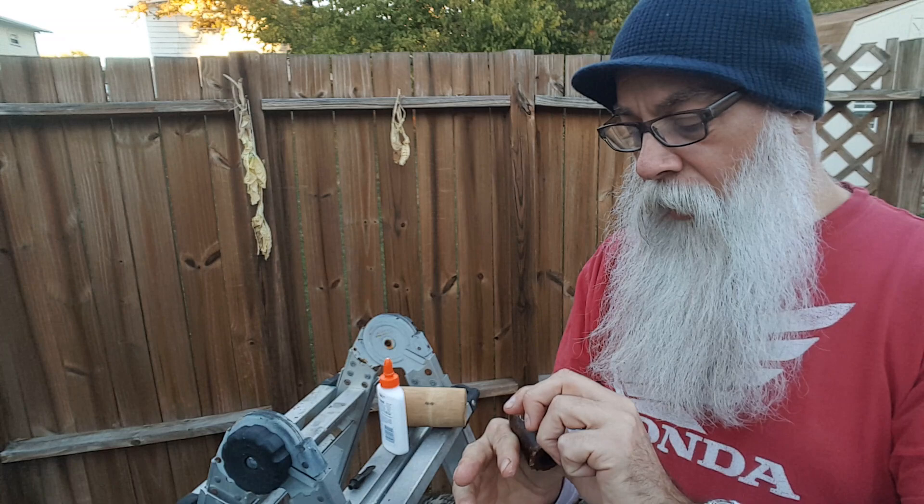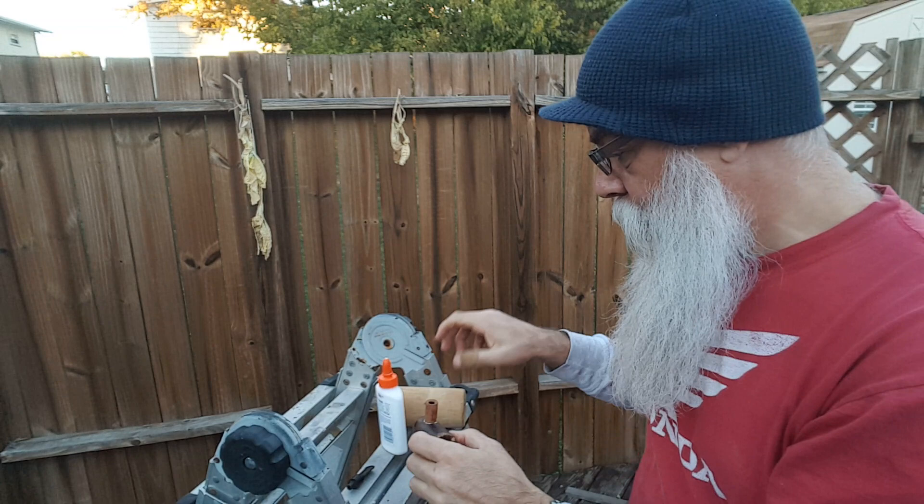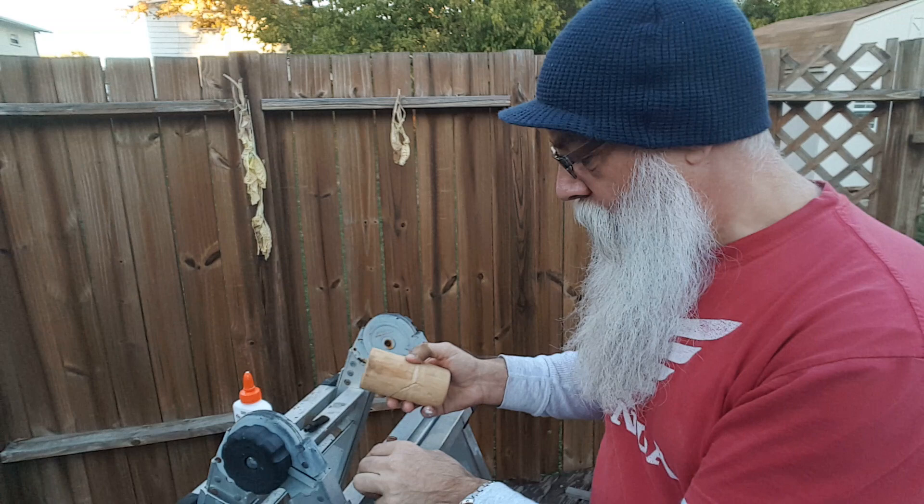Elmer's glue. Lining up the draft hole. Basically just going to pound that in there. It does fit fairly well already.